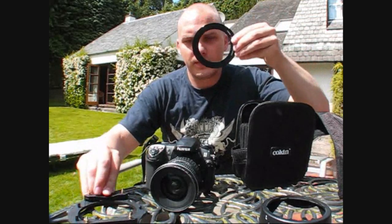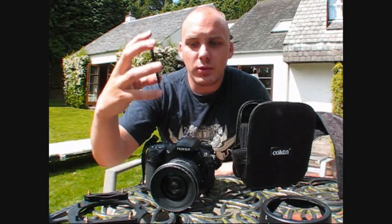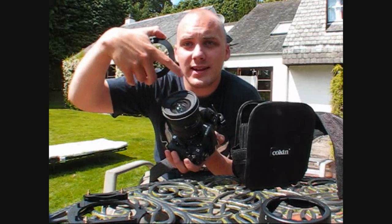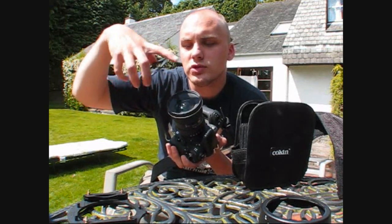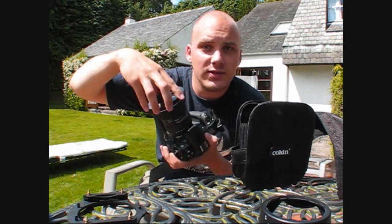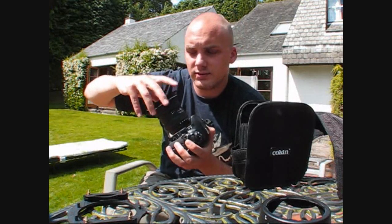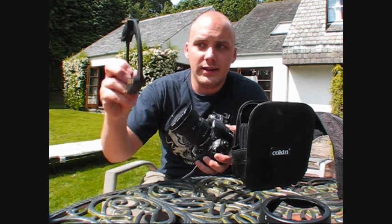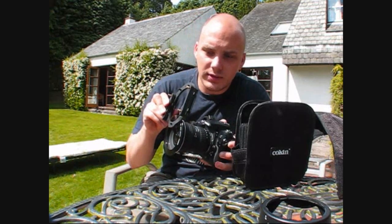Inside the pack you get a couple of things. First you get the thread ring, which screws onto the front of your camera — inside the front of the lens there's a threaded section and this screws into it. You get different sizes for different sizes of lenses.